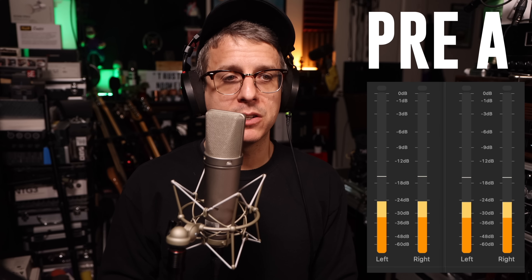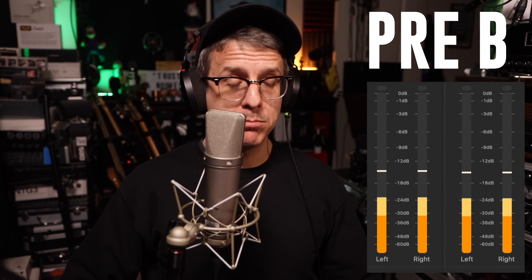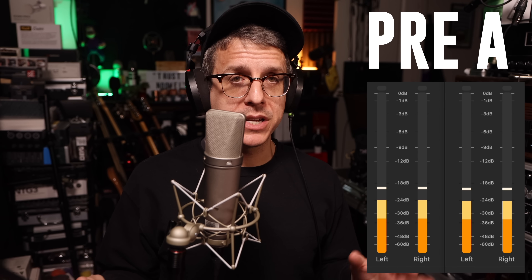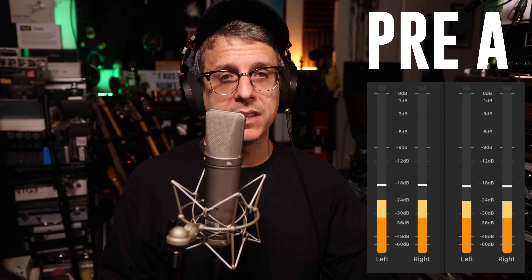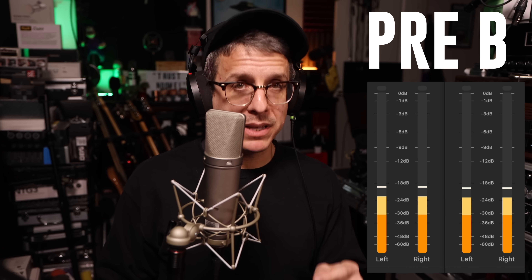The second outboard preamp is the WA73EQ from Warm Audio. The EQ is bypassed, gain is set at 35 decibels, and the output gain trim is rolled back ever so slightly. I level matched them pretty close. It's a blind comparison — switching between preamp A and preamp B with the U87. On screen are the results: Warm Audio WA73EQ versus the 18i20 4th gen internal preamp. Which did you like?